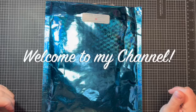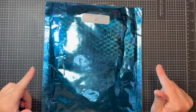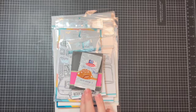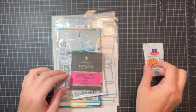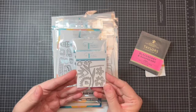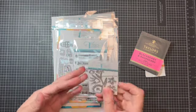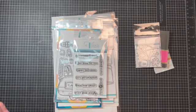Hey crafty friends, it's Caroline and I am back with a really quick haul video from Trinity Stamp. In my order I received a delicious little snack, a nice teabag, as well as a flower die set for free, which was my sort of thank you gift. I thought that was really nice.